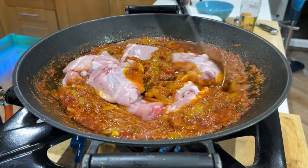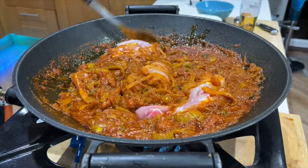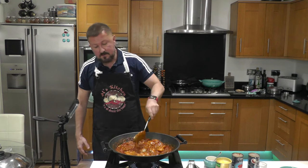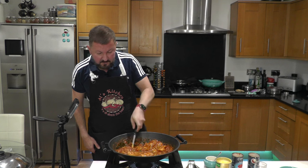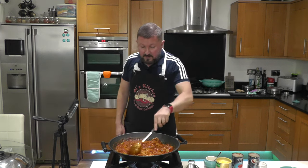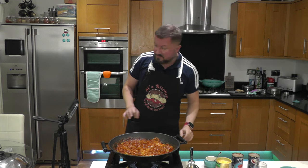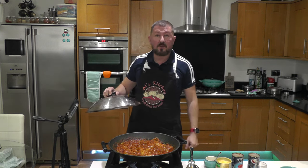I'm just going to cover these chicken pieces in the masala sauce — and this is stage one complete. This looks sensational, absolutely sensational. We're going to cook this out for 30 to 40 minutes on a low to medium heat, lid on, and we'll finish up in the next stage.